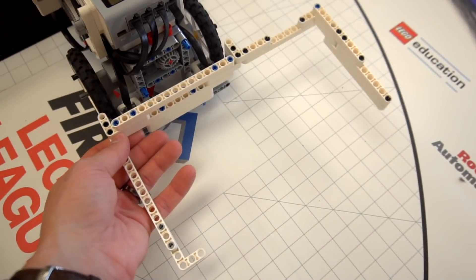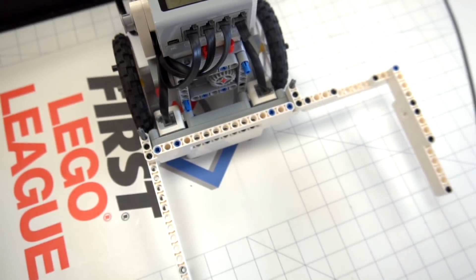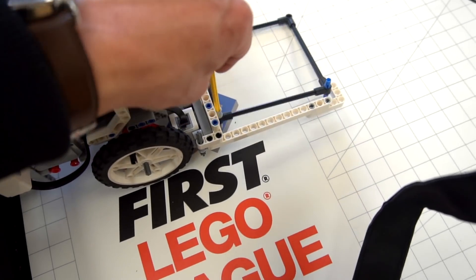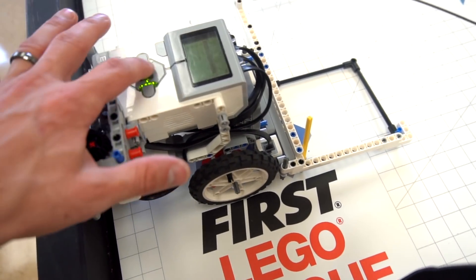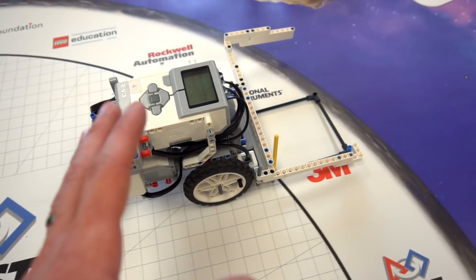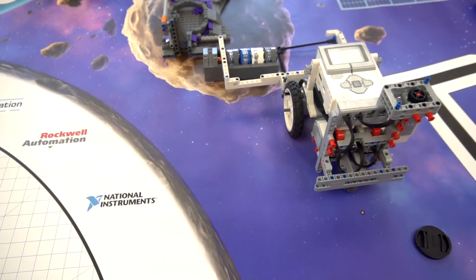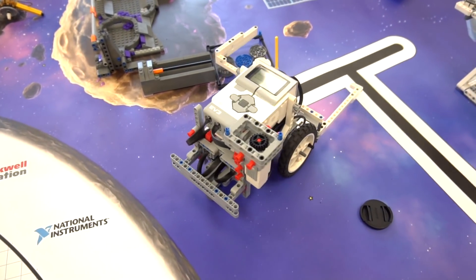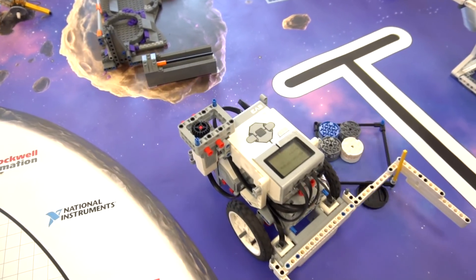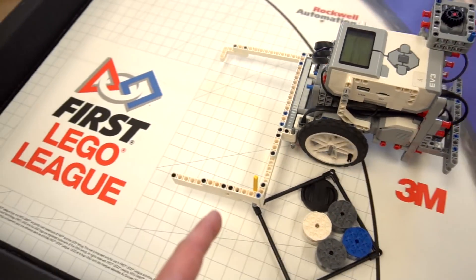You take your attachment, you put it on the front of the robot using the two mounting brackets, and then you take your little basket and stick it in the attachment the right way. Then you hit run, and it's gonna drive out, hook onto the minerals, pick up the basket on its way back, and then head back to base.